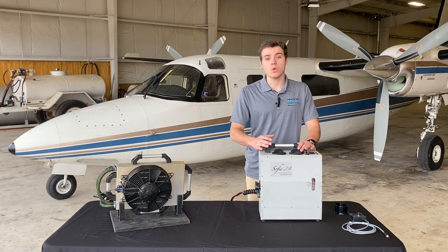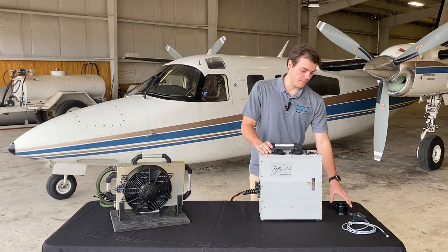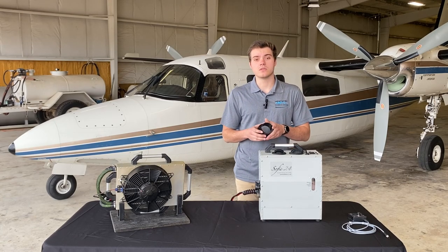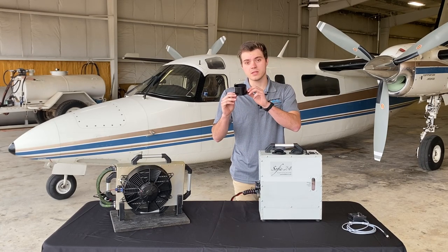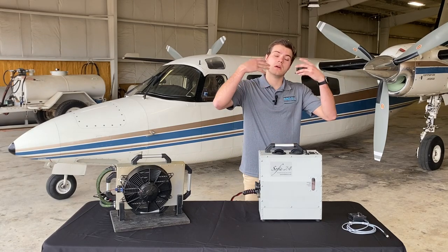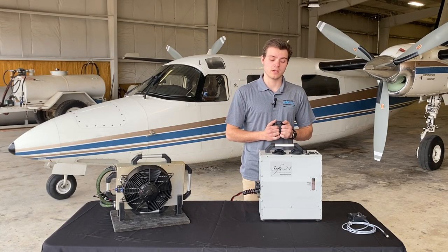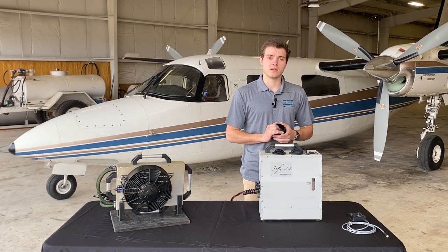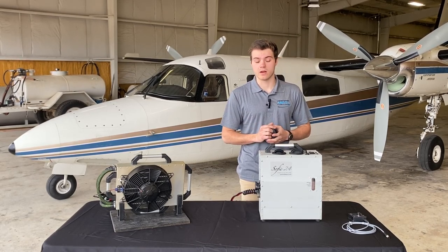Through there you also have your two cold air output vents. On this model here we have our vents. You can also substitute them with a flange where you can have ducting going over the seats or directly blowing on you — whatever is more appropriate for that aircraft.